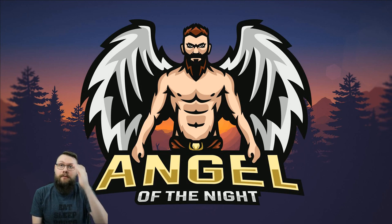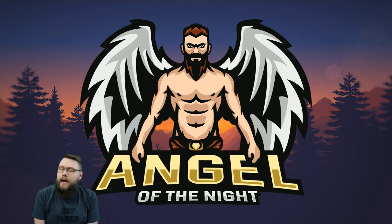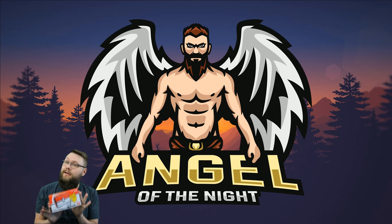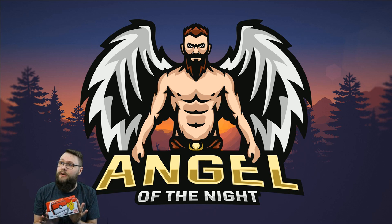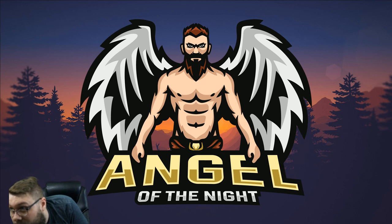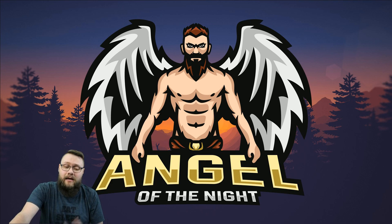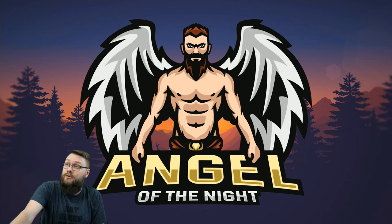Welcome back Pokemon fans, my name is Angel of the Night 091, and today I've got a unique video for you. We are going to be going through the 3DS guide on how to put custom firmware and Luma 3DS onto your system. Custom firmware allows you to install things like games, apps, custom themes, and to wirelessly stream from your 3DS or 2DS console.